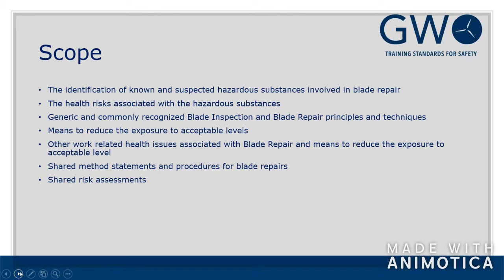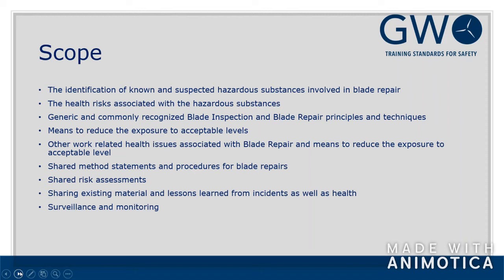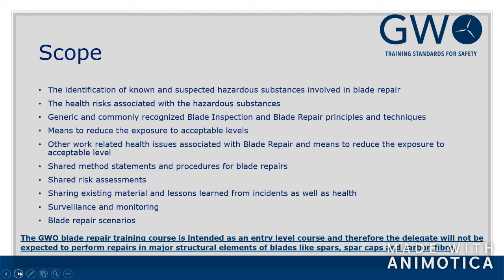In some cases the risk assessment goes directly to a procedure; in other cases it's more of a 'when you deal with this area, be mindful of' guidance. We also share existing material and lessons learned from incidents, as well as health issues, and surveillance monitoring. There are different scenarios — the training is actually based on those different scenarios as well.